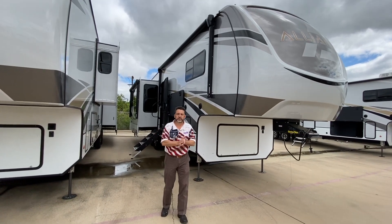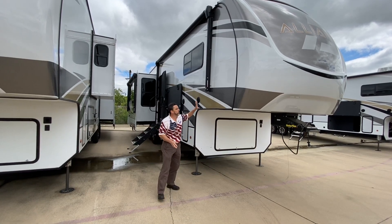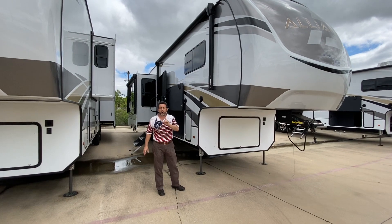Hey guys, this is Brent coming to you today from ExploreUSA in Denton, Texas, and I want to bring you to see another one of our Alliance. This is the Alliance Paradigm 310RL.